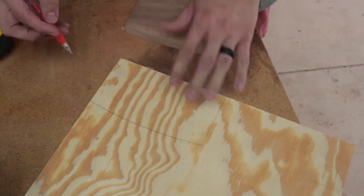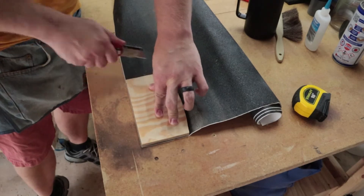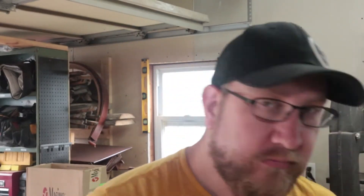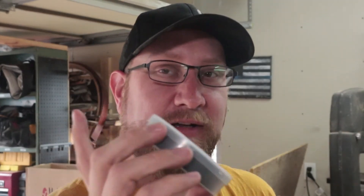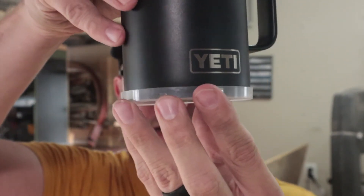I traced around for the bottom piece and cut it out on the bandsaw. I had this rubber bottom that I used and stuck it to it. On the bottom of the Yeti it's rounded, so when I put it on the piece of wood and traced around I got a smaller hole than what I needed to fit the whole thing in there. I've erased my marks and found that this size is perfect — the cap here fits perfectly inside, so I'm going to match that.